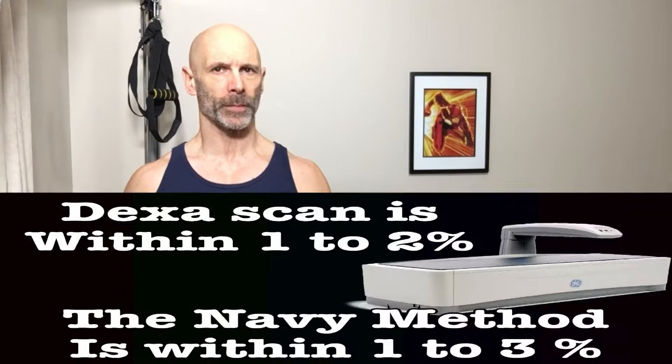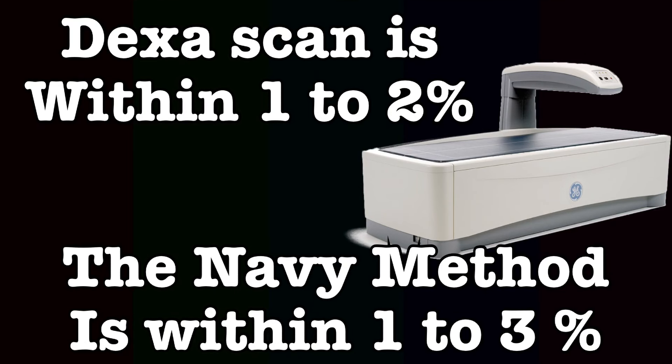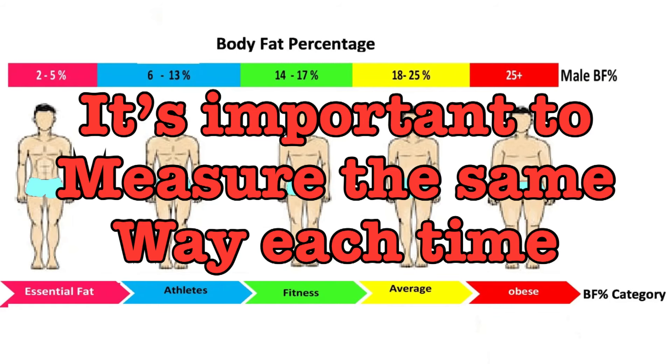This isn't bad considering methods like the DEXA scan are within 1–2%. What matters is that we consistently measure the same way each time, and as the number goes down, we'll know how much body fat we've lost. Next, we'll look at some inexpensive calipers.